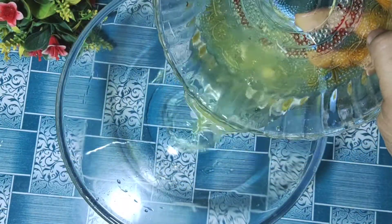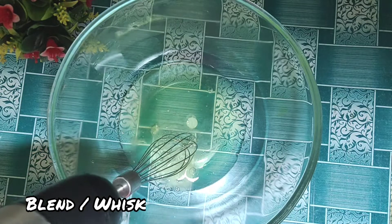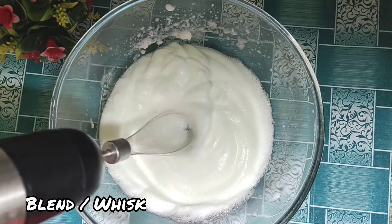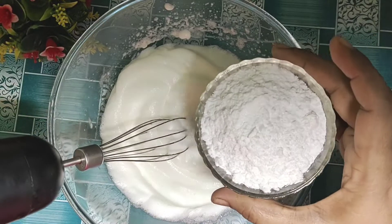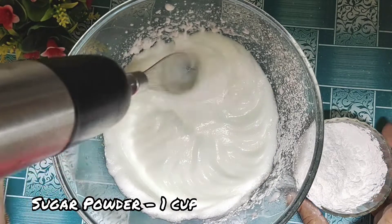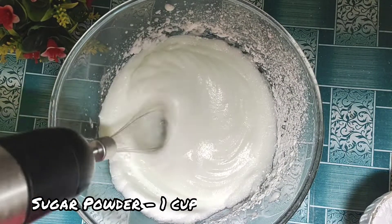First, take a bowl. Add 4 egg whites. Add 1 cup of sugar powder. Whisk it a little bit, then add another 1 cup of sugar powder.